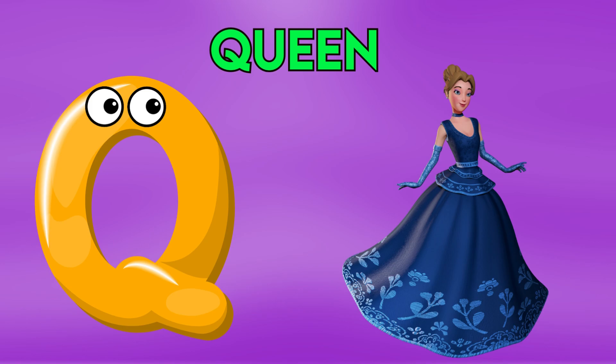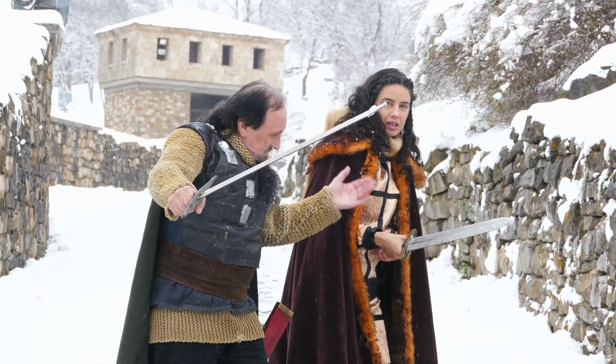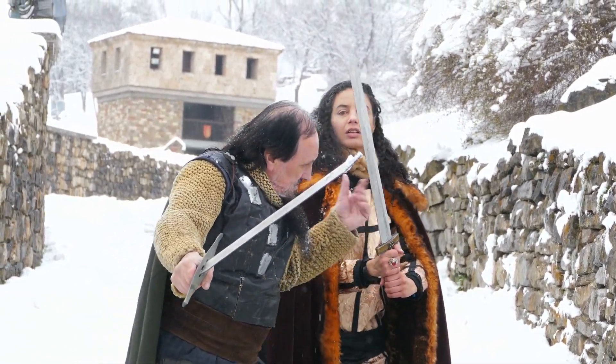U is for Coin, C-C-Coin, C-C-Coin, U-Coin.